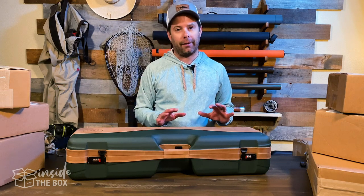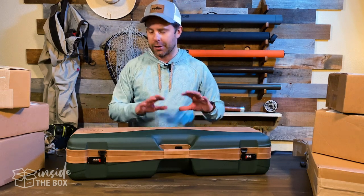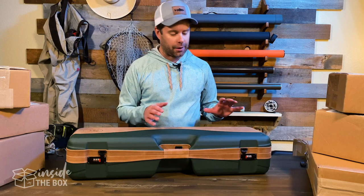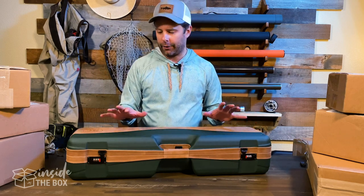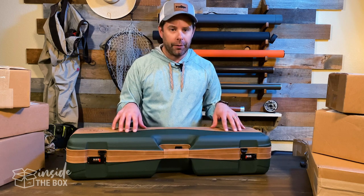Looking at this case, it is a beautiful case. It's very well crafted. You can tell Sea Run put a lot of thought and effort into the overall look and feel, the aesthetics of this case. So, some of the exterior features we'll go over first.